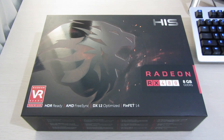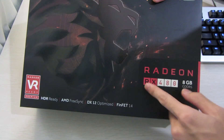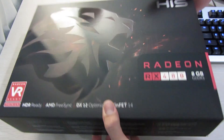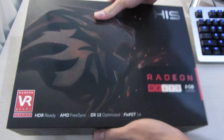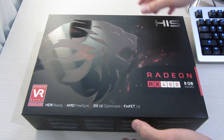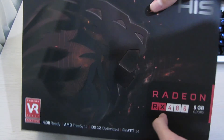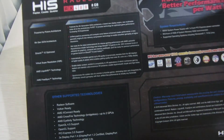Hey guys, it's Owen here from OTEC, and today we're going to take a look at the HIS Radeon RX 480 8GB graphics card. This is the reference card — HIS is basically rebranding AMD's own reference card, boxing it themselves and putting their own stickers on it. This is one way to get the reference card, which is through board partners like HIS.